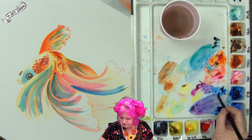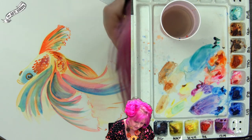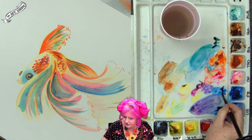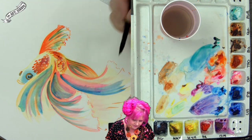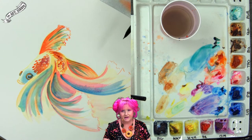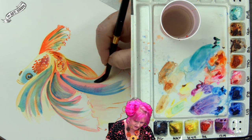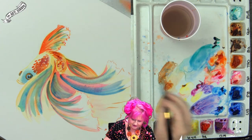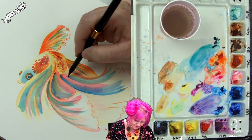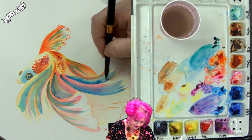We're going to start putting in some interesting phthalo blue coloring into his tail. Betta fish are really fun creatures to do watercolor studies of because they have very unexpected color combinations. The breeders of these fish have worked really hard to create some very surprising color variations — so look at them for inspiration.